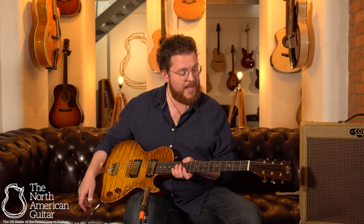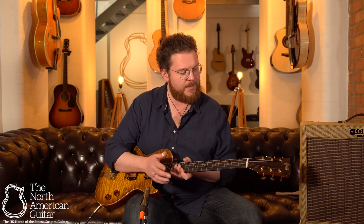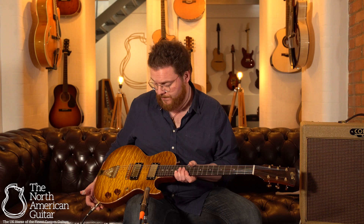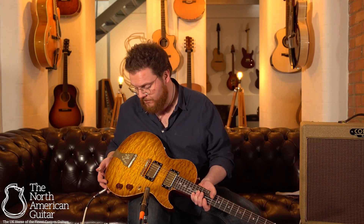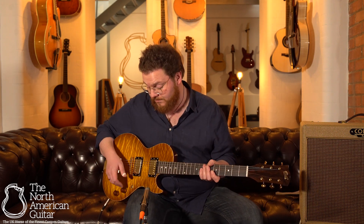They've got their own hand-wound humbuckers in here, a zero-coaty — I think I've said that correctly — fingerboard, and they've got their own kind of proprietary trapeze bridge on it, and it sounds great. I'm going to start on the bridge pickup doing some rock stuff, and then I'll just dial the volume back a bit to get some clean things happening and show you what it does.